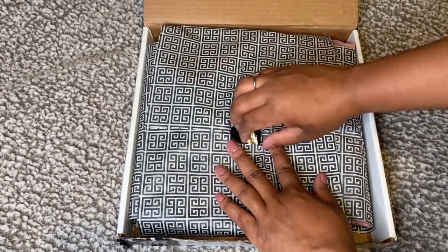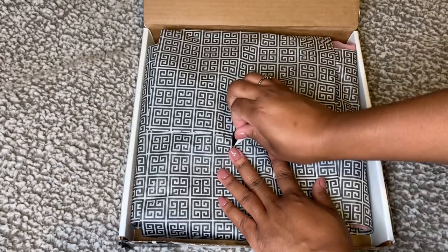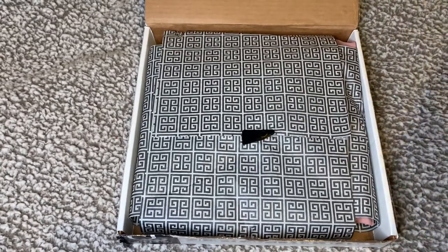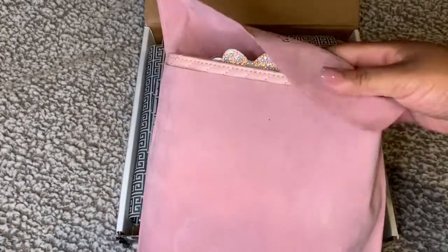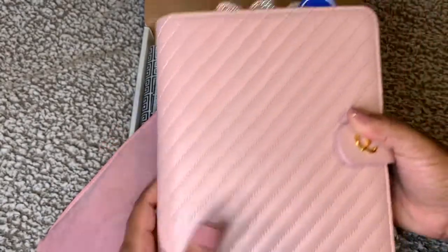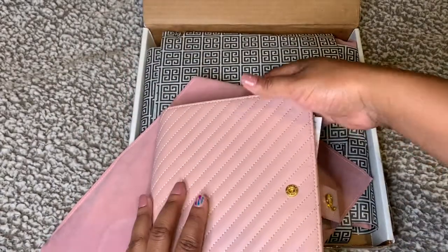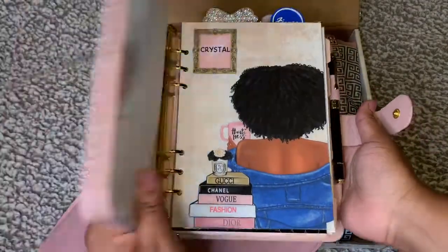I wanted to purchase a few things to re-up my A5, which my A5 baby is right over here — I'm going to show y'all a quick preview of her. This is my A5 baby; she has a little lint on her. Of course you have the gorgeous Notique dust bag. I have a gorgeous planter charm, the Notique pen, and that is what the inside of my A5 looks like.